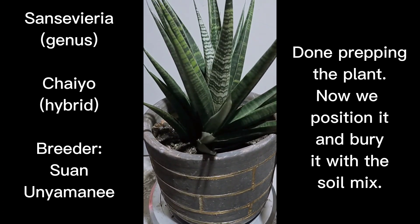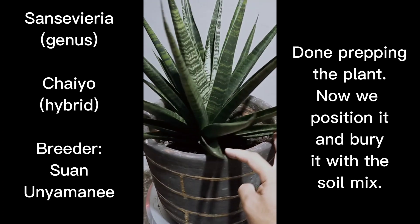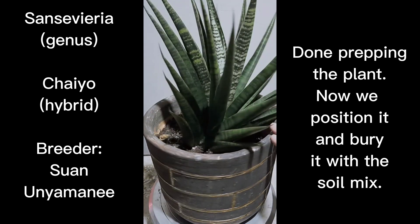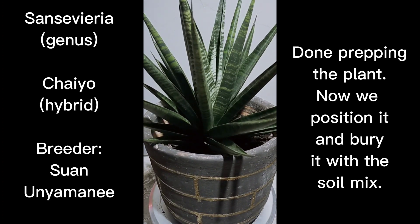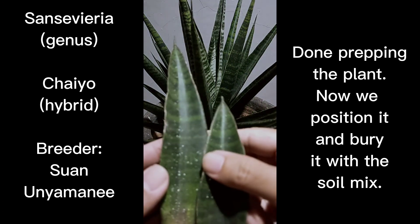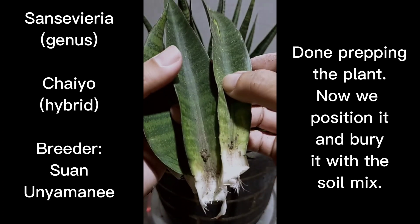I'm going to show you how we're going to deal with the leaves we took from this specimen — they'll be useful in propagating little Chai Yeos. Although not as fast as pups from the rhizome itself, they will still produce plants. The pups you get from leaves will be smaller ones. We're going to do water propagation on these leaves and I'll show you the procedures in a bit.